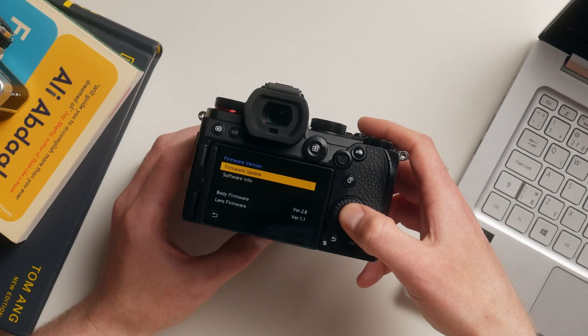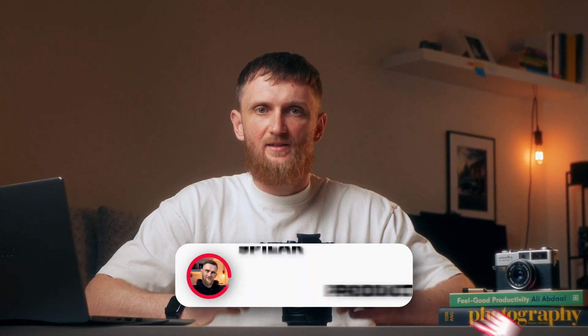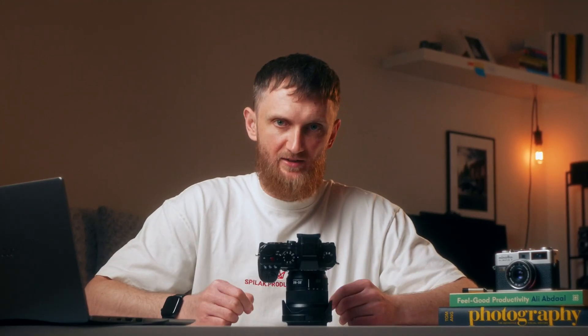Once the firmware update is completed, the camera will automatically turn off and then on — don't panic, it's absolutely normal. My S5 is ready now. Finally, let's check the firmware version. Enjoy the new functions, and if this helped, hit like, subscribe, and I'll see you in the next one.